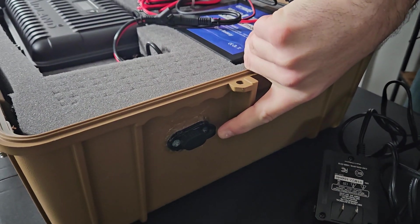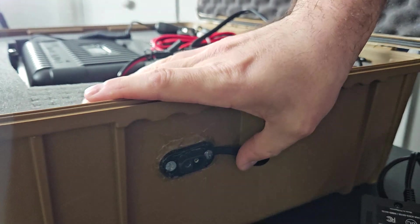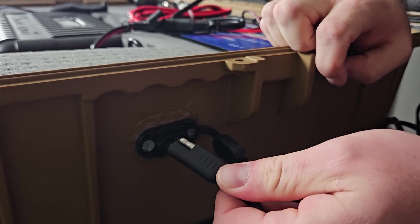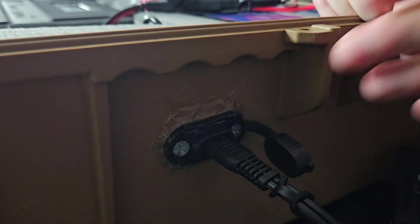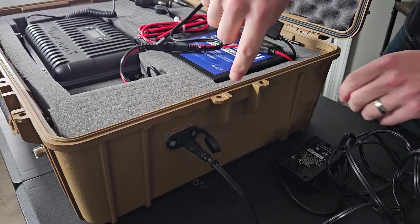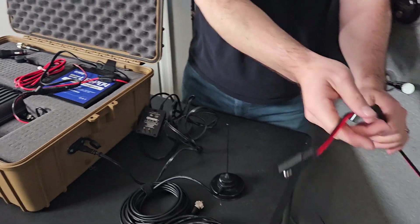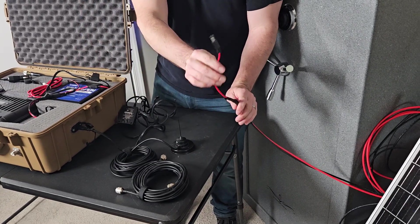This is the SAE connection on the outside — I crudely put silicone around it so it doesn't leak. I've set this out in the rain running on solar, with the sun coming out while it rained, and had no issues with leaking. It's a waterproof connection. The solar panel has the same SAE connection, so you can run either the charger or the solar panel to it.